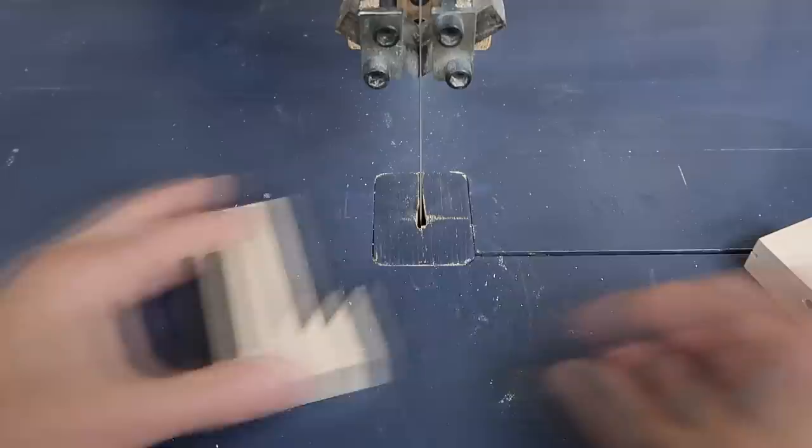There was a bit of glue squeeze-out in the corner, but it's also not uncommon to have a burr on the edge of the miter, so I'm just adding some clearance with the bandsaw.